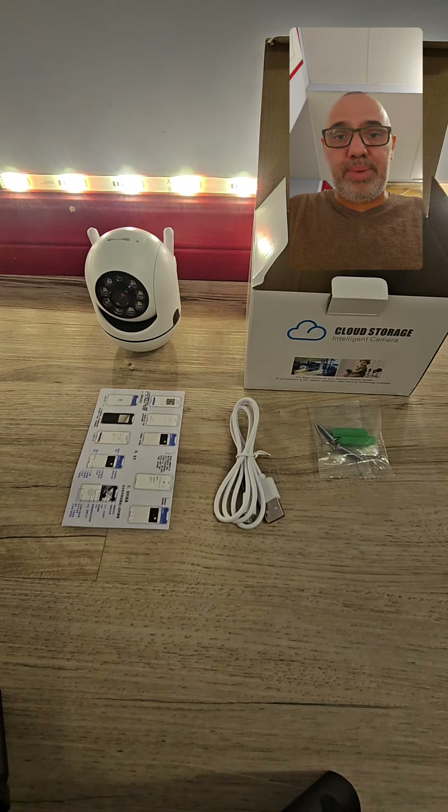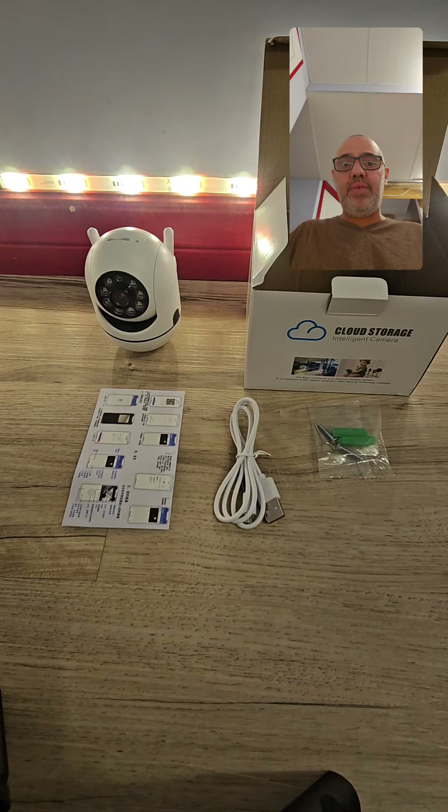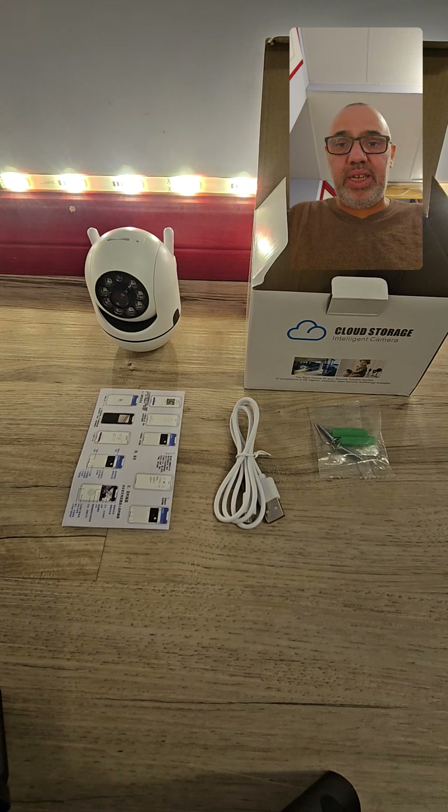Good morning, welcome to another episode with the Good Deal Guy. Today we are doing an unboxing and installing the v360 Pro camera — it's a smart camera — how to install the app on your phone, and how to connect the app and everything together.